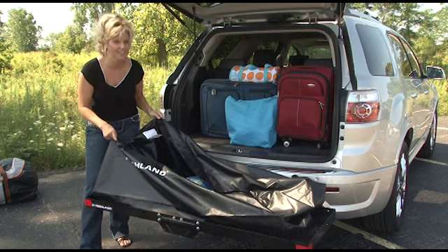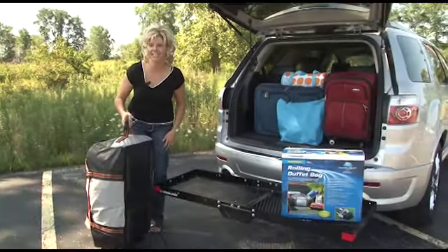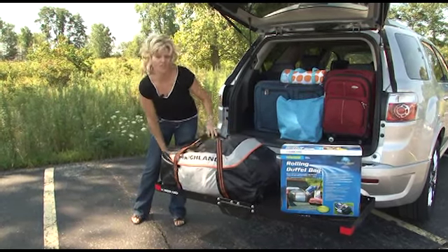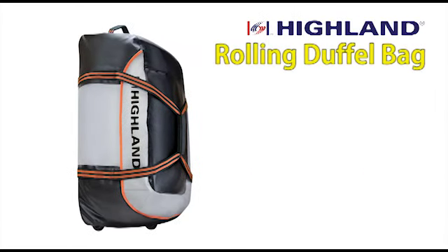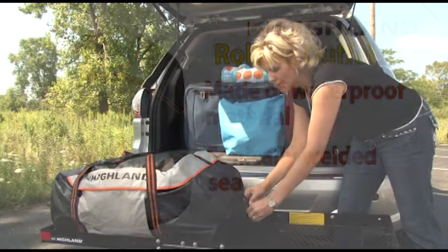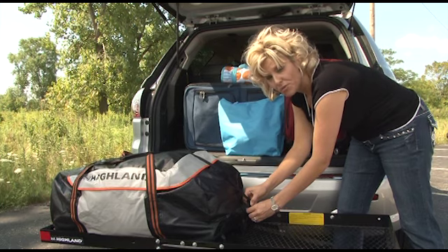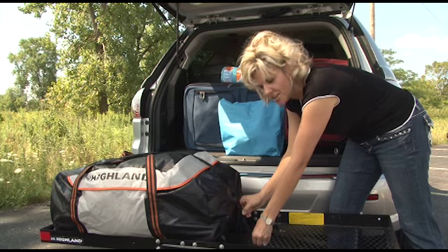Never leave anything else behind on your road trips and family vacations with the cargo bag — it stores everything. Another great product that complements the cargo tray is the Highland rainproof rolling duffel bag. We'll just put that on the cargo tray. It fits real nice on there. The rolling duffel bag is also made of waterproof material and has sonically welded seams. It comes with a strap that's easy to put through the mesh loops of the cargo tray — simply loop through and pull tight, securing your cargo.